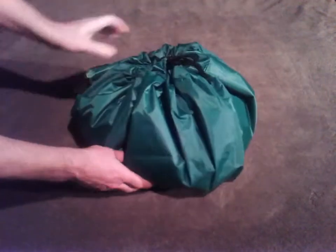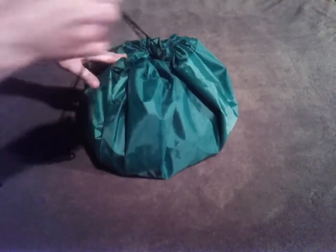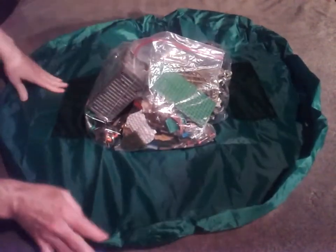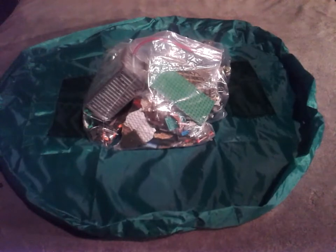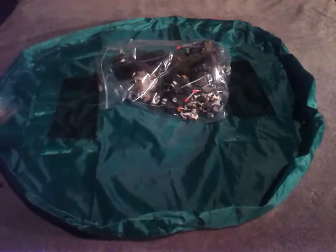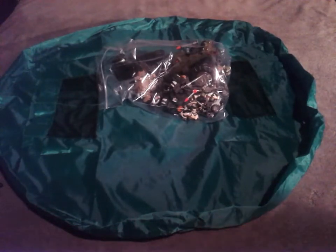And then you've got your strap here to carry and hold it. It's not bad, but not the greatest in the world — it'll serve its purpose. Open it right back up, and then you've got your little play mat. Easy cleanup — easy get up and go.